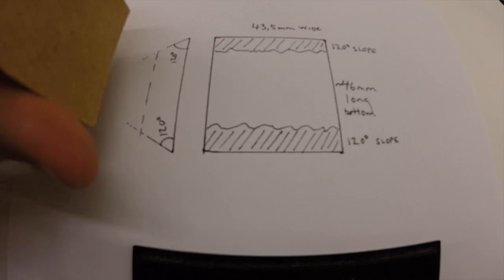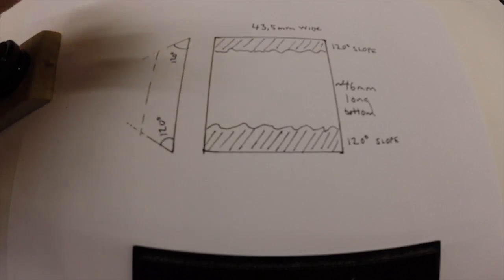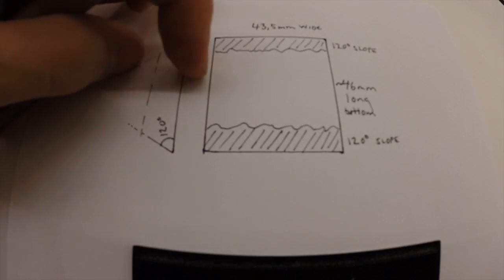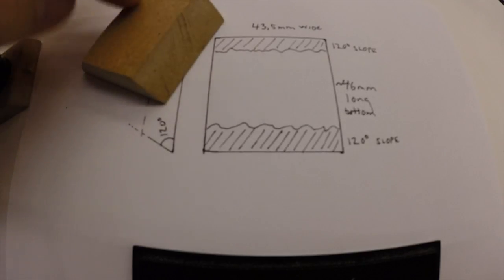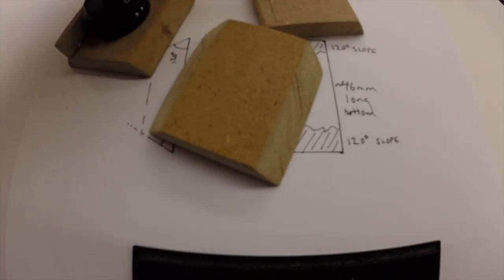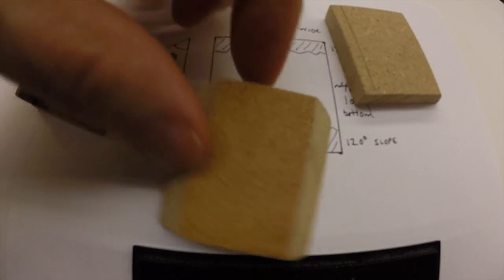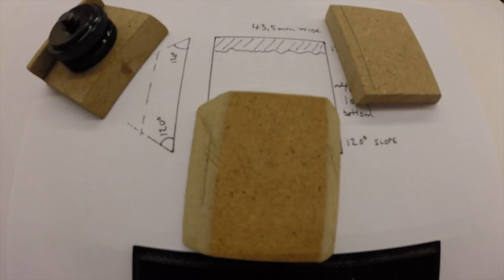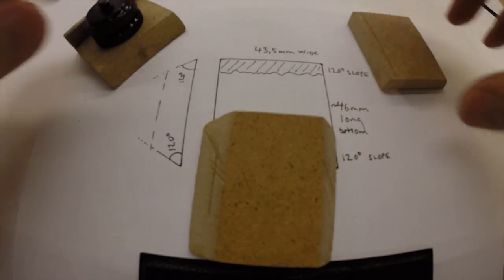The slope should be 120 degrees on both sides, as you can see here. And then depending on how thick your material is, the upper plateau will be bigger or smaller depending on the thickness of the material used. So I hope this helped if you have a Hama stand and maybe need a few more quick release adapters.